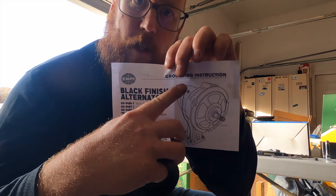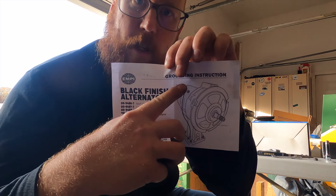With the stand in, the instructions mention a grounding strap that goes from the top of the alternator to the stand. It says use a minimum of 10 gauge wire.